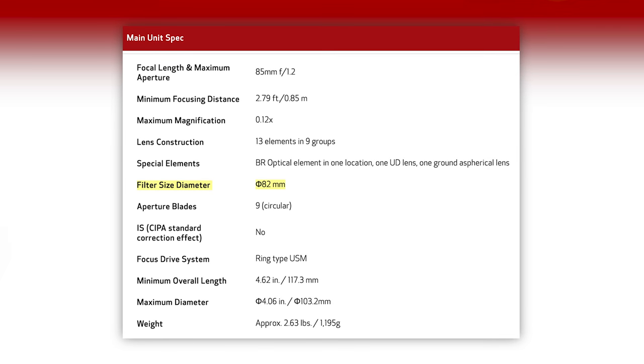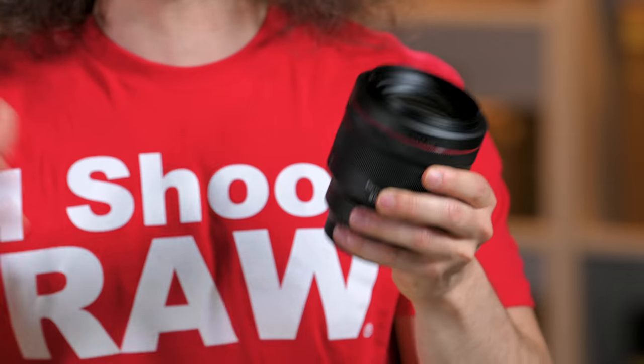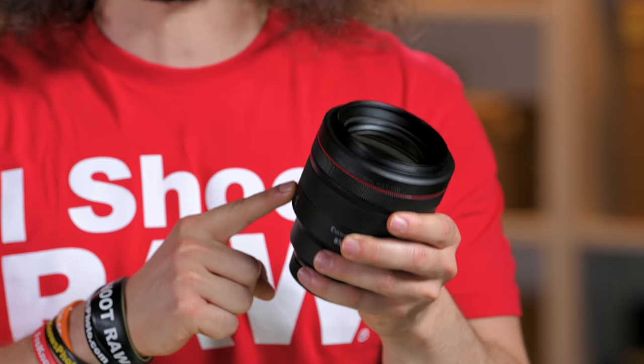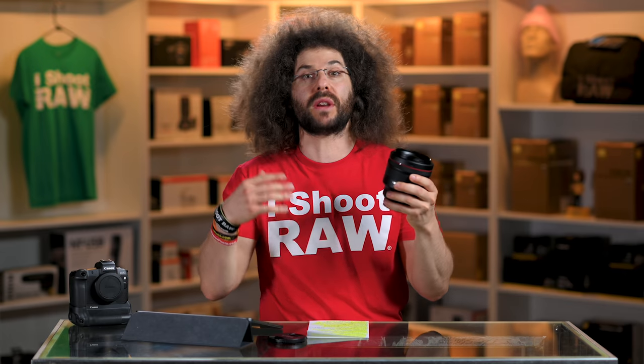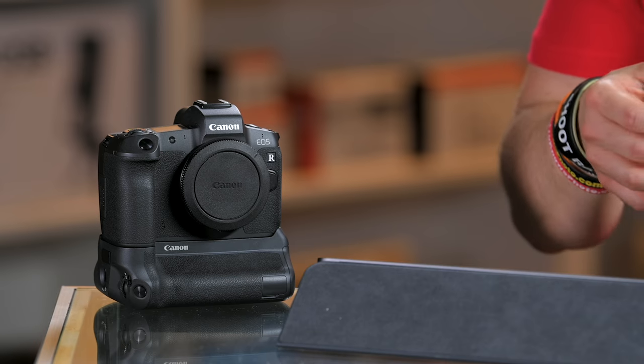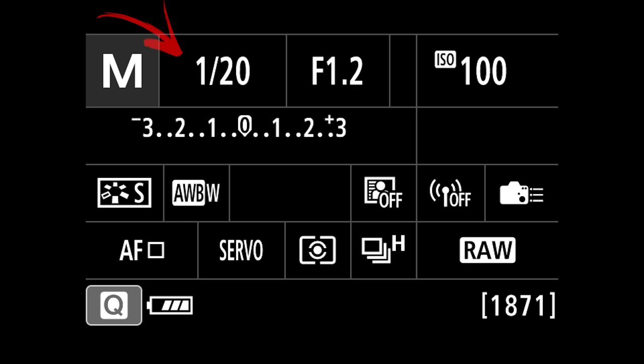It also has an 82mm filter thread instead of 72mm on the older one. It does not have IS, but I wouldn't expect a lens like this to have IS built in, because prime lenses are going to be much sharper without having floating elements in them. But the EOS R does not have IBIS, meaning you've got to make sure your shutter speeds are fast enough to counteract any movement so you don't get motion blur at 1.2.